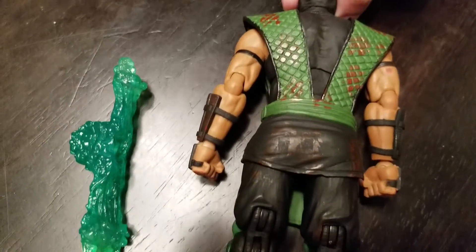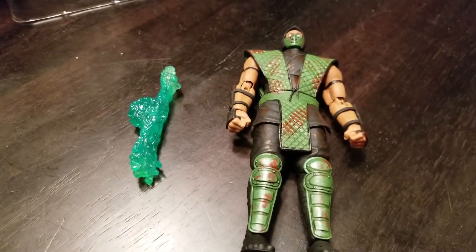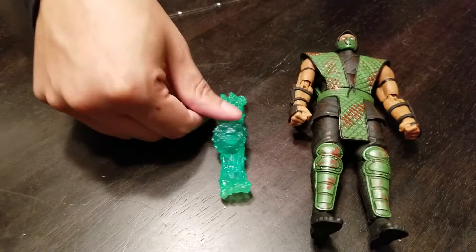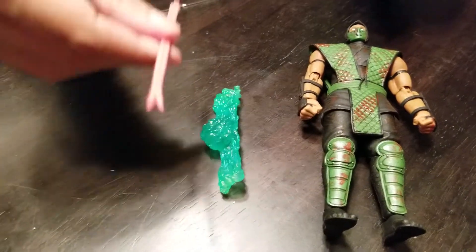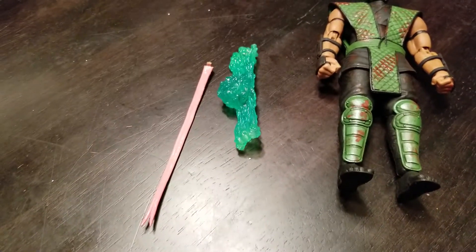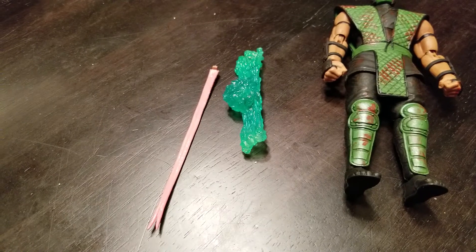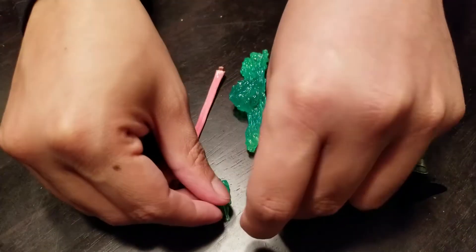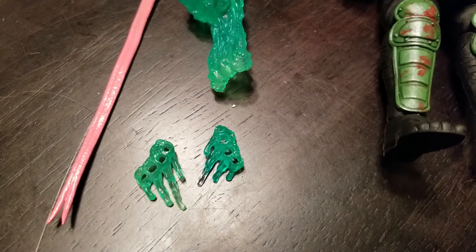They took the regular figure and just dirtied him up, and I like it because everything in the games is super violent. He comes with an acid spit accessory and a tongue — that's pretty cool. He also comes with a couple of acid burst effects for his hands.